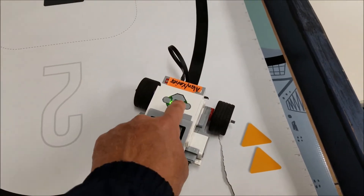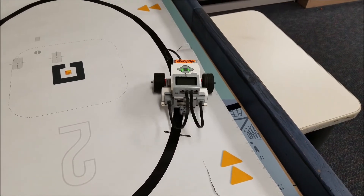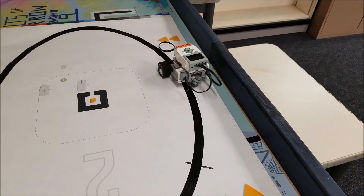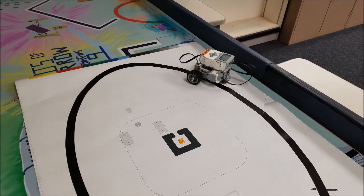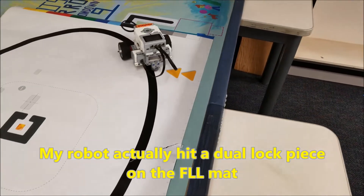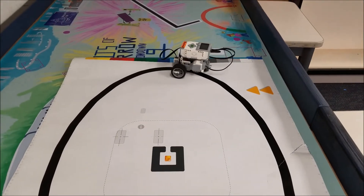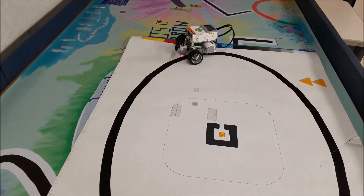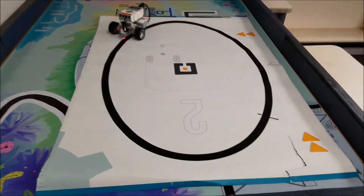Okay, so my robot's all set to go. Let's run it. Seems to be going very slow. I don't know what that little hiccup was. My track has taken a beating — tears and rips.